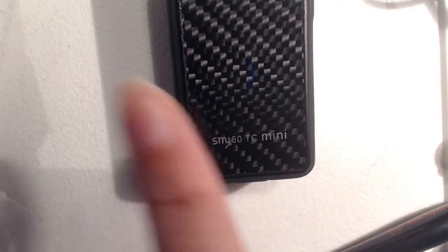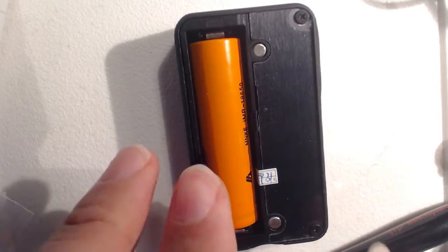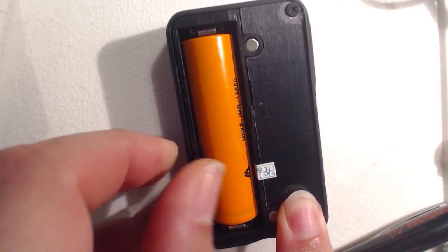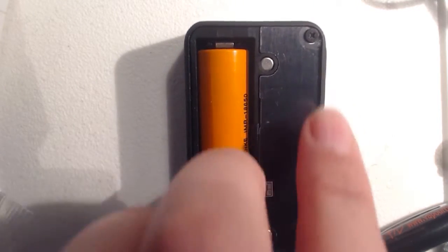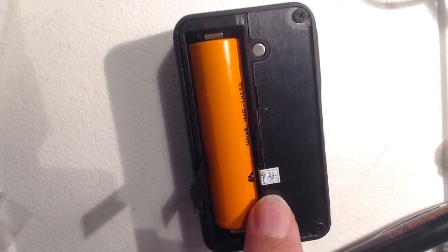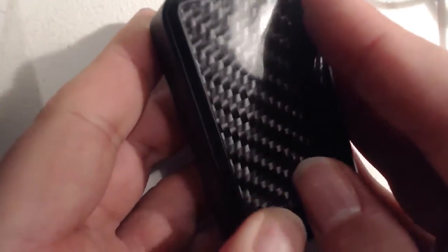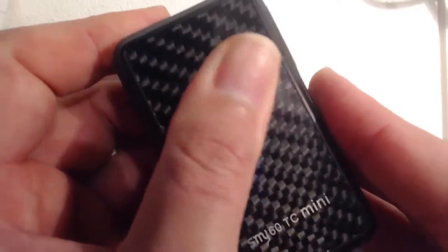On the back it says SMY 60 TT Mini. And we have a magnetic cover which basically houses nothing more than the battery, which can easily be removed with this ribbon cable. I've not taken this apart — there's a couple of screws there, a couple of magnets, and some quality control seal. This just flops back on quite nicely. It's holding pretty secure — it doesn't rattle or wobble or anything. And it's easy to remove with this little indent there.